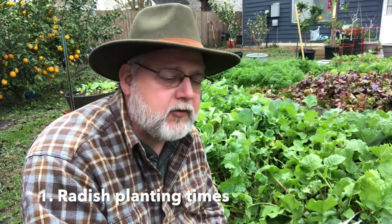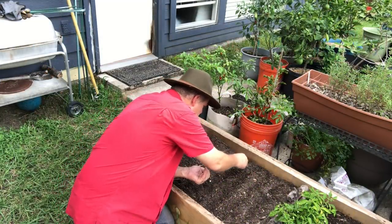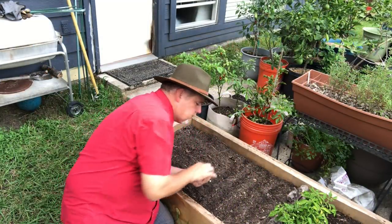Our first question comes from Wanda Kelly, and she says: what is your favorite time to plant red meat radish? She received hers today in Zone 8A. Well, Wanda, I'm in Zone 9A, and I like to get mine in at the beginning of October, and that usually means they're going to be out near the end of November.